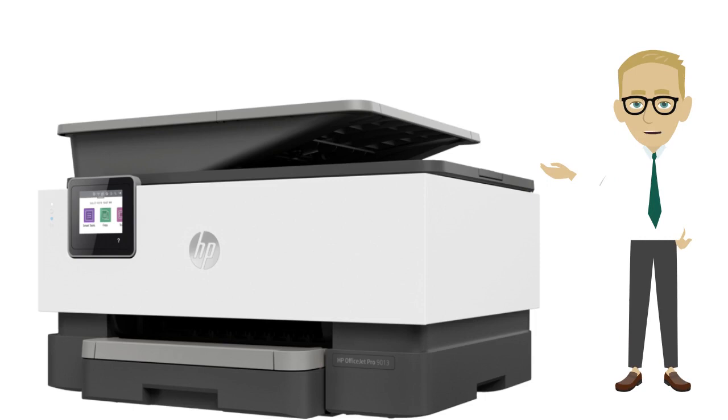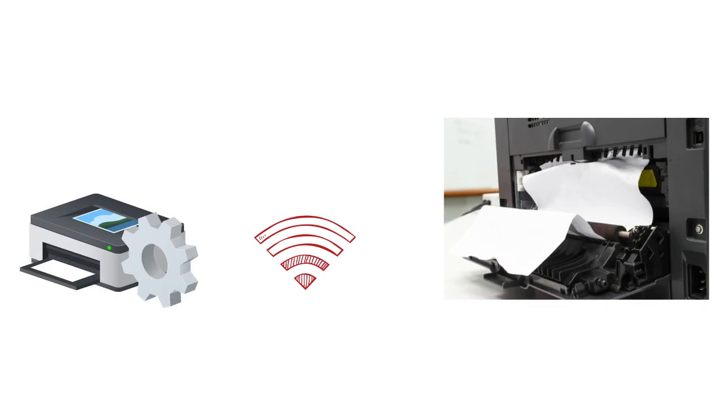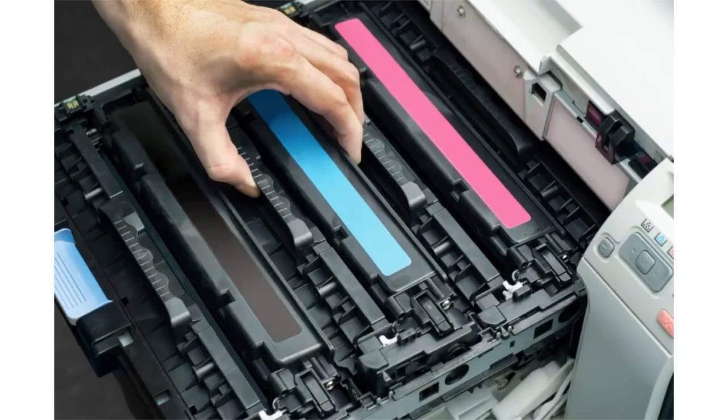This HP printer error code may seem cryptic, but it serves as an indicator that something isn't quite right with your printer. Some common causes for this HP printer error are: driver issues, network problems, paper jams or obstructions, and hardware and software conflicts.